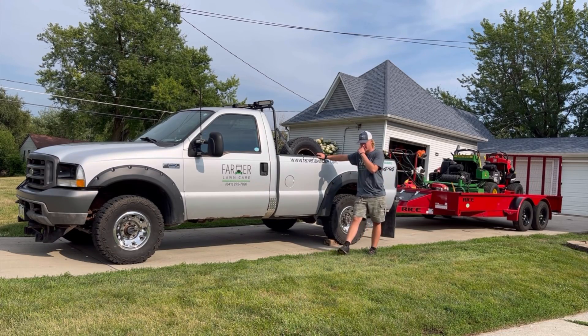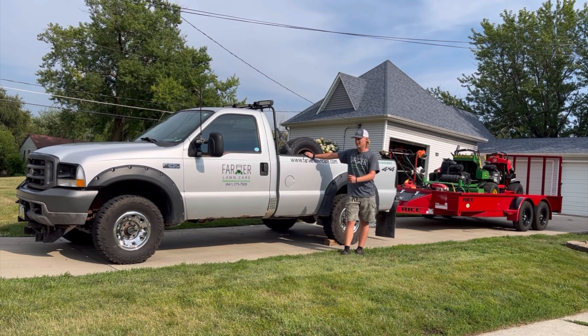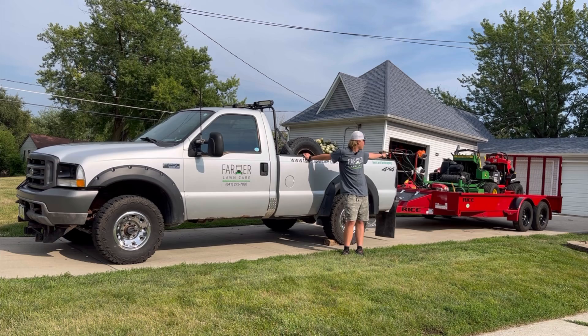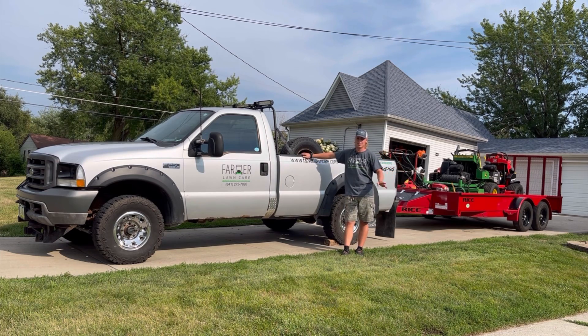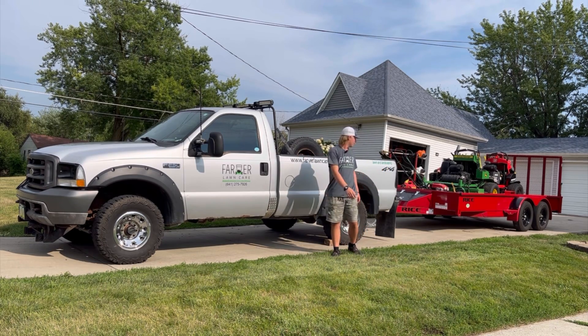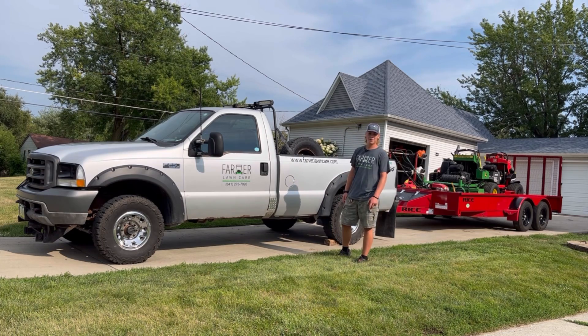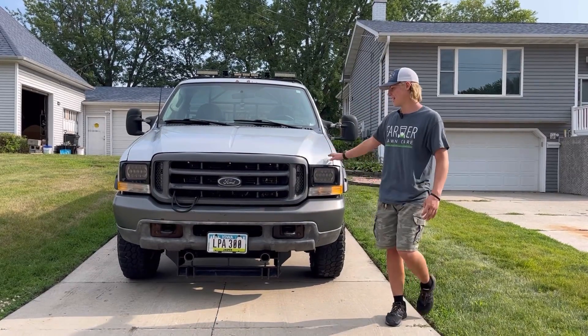This is the third lawn care setup video. Last year and the year before I did the same thing but with my previous setup. This year it's a heck of a lot different. If you check out the old videos nothing is the same here except for the stand-on in the front. The John Deere is the same from last year but not the year before. So we're going to walk you through, let you see everything and show you the setup and how everything works. We're going to start at the front of the setup here.